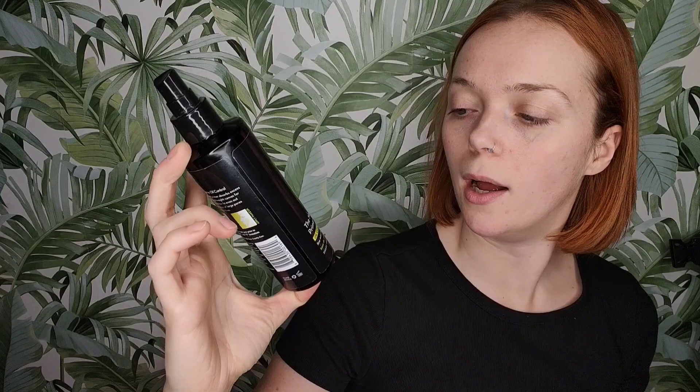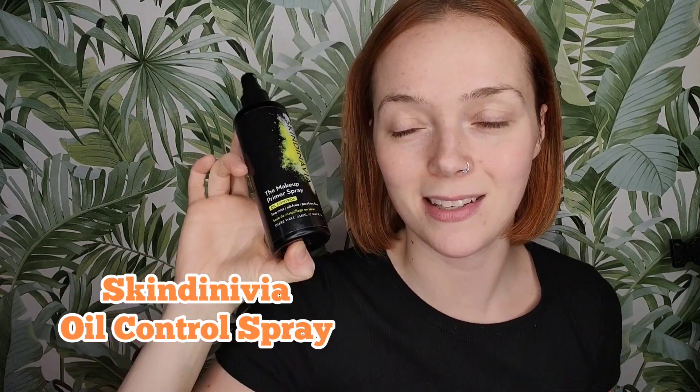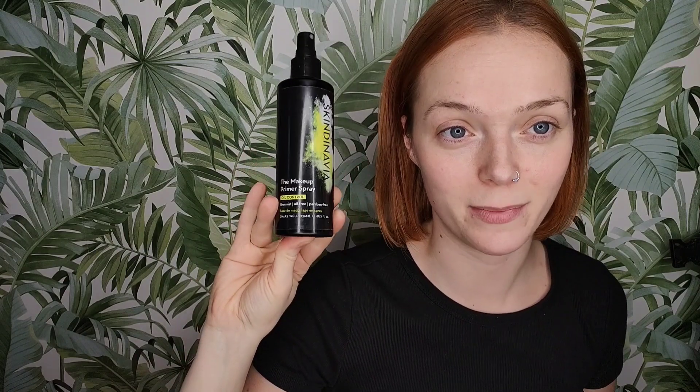The first thing that I do is I spray my face with an oil control makeup primer spray. This one is by Skindinavia — I'm literally obsessed with them. Everyone knows the Urban Decay All Nighter setting spray; these guys actually created it with Urban Decay, so these are the OG. I spray my face with this and let that dry.